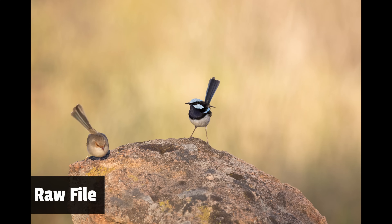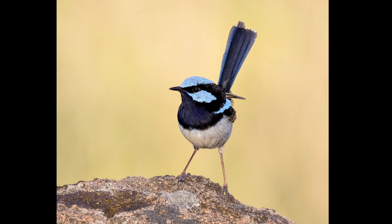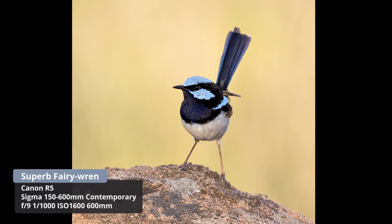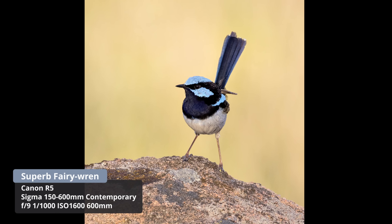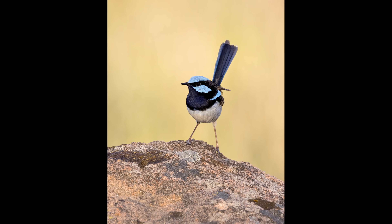I also stopped the lens down to f9 on the R5, photographing a pair of fairy-wrens jumping around on a rock. The female got a bit of motion blur from moving too fast, so I cropped into a portrait of the male on the rock - and it held up really well.